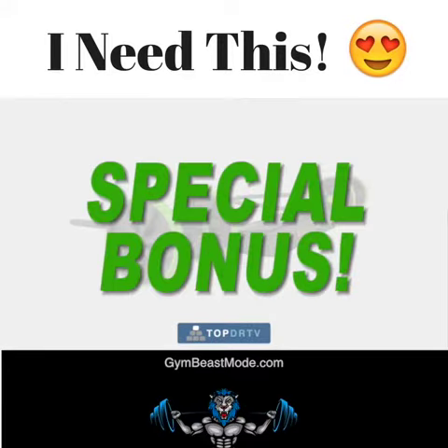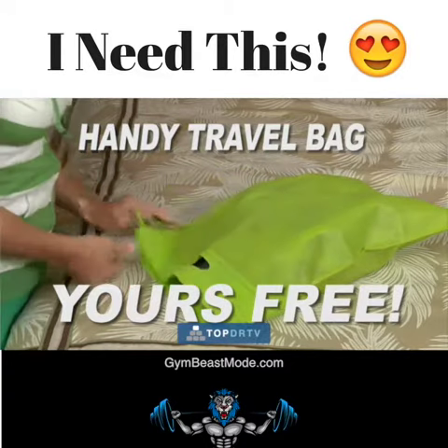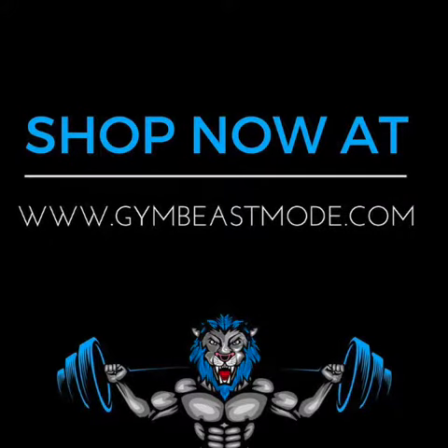But wait! Call now, and we'll give you this handy travel bag that lets you conveniently take your Revoflex wherever you go. Call now, and we'll give you a little bit more.